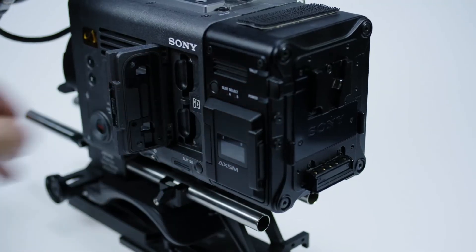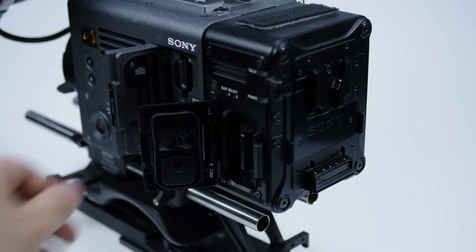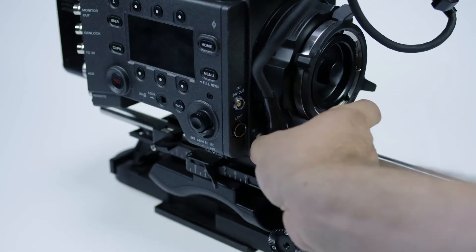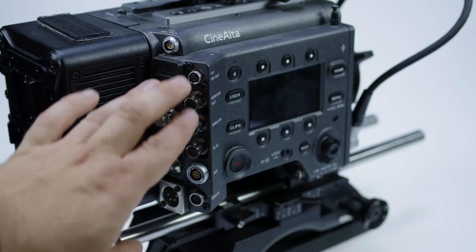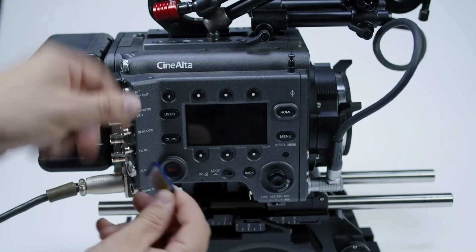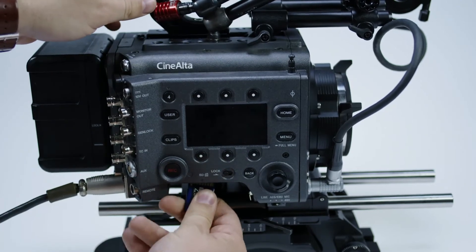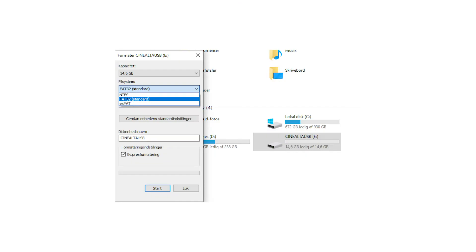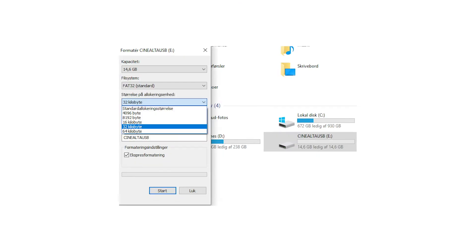Make sure that you've removed all media including the SD card on the other side. Unplug the viewfinder from the camera and the BNC cables. Make sure that the AXS R7 recorder is removed from the camera before you start the update. The SD card must be formatted to FAT32 and allocated 32 KB.